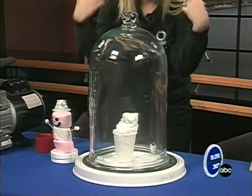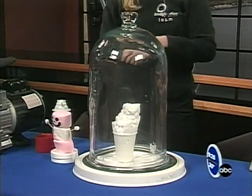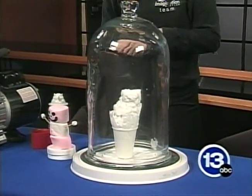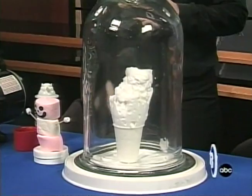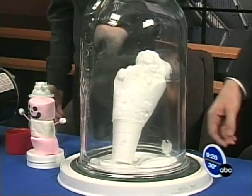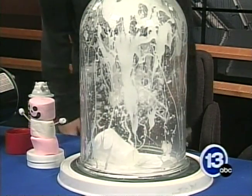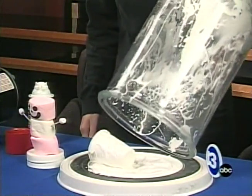Same idea — we're taking all the air out, getting rid of all the air pressure, and all those little air molecules inside get bigger and bigger. It kind of looks like a giant snow cone or ice cream cone. It's just going to keep growing. I'll give you the honors of putting the air pressure back in, because it's pretty fun. And it flattens all the shaving cream in there.